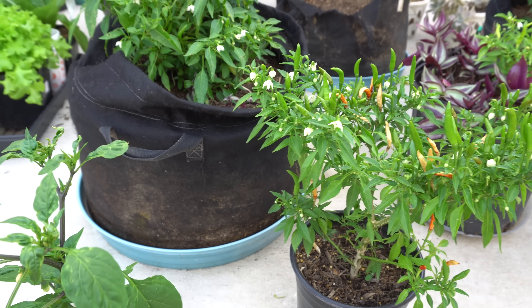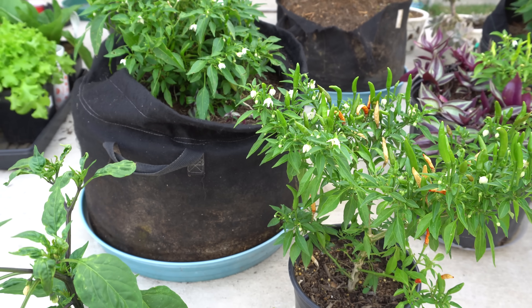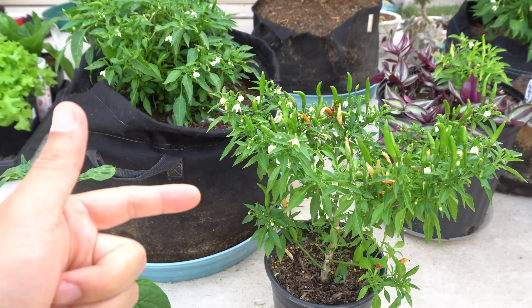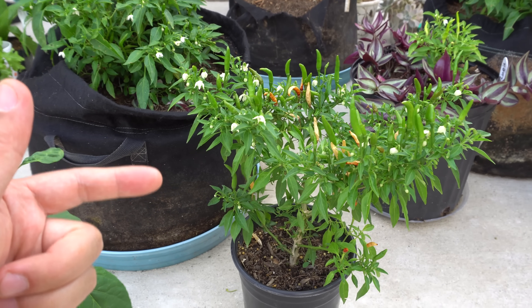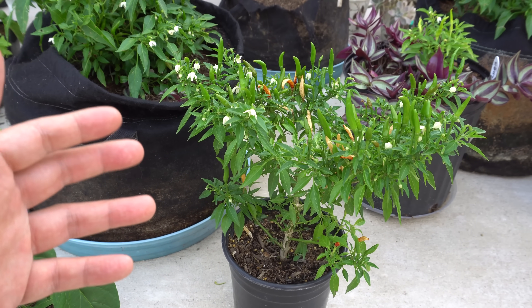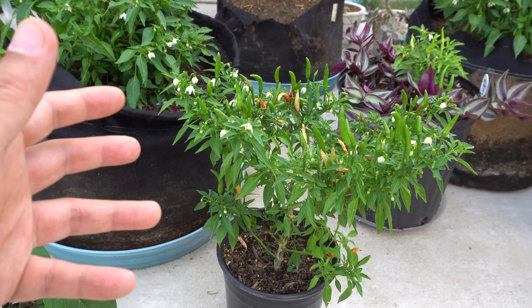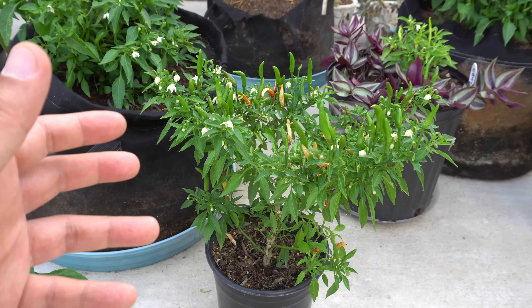The second reason why your peppers will drop flowers is because of over-fertilizing. Many people don't realize that you can over-fertilize your pepper plants. They're very sensitive and they like a little at a time — a little goes a long way when it comes to peppers. So don't over-fertilize your plants.